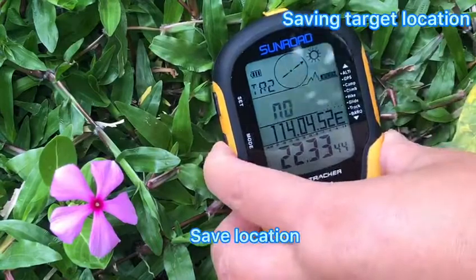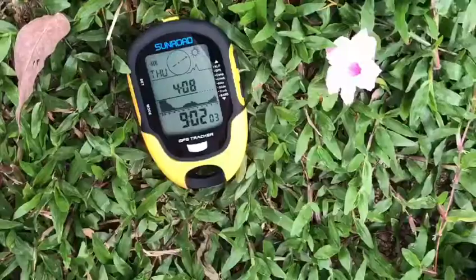You can select a saving tracking number and select YES to save the target location.